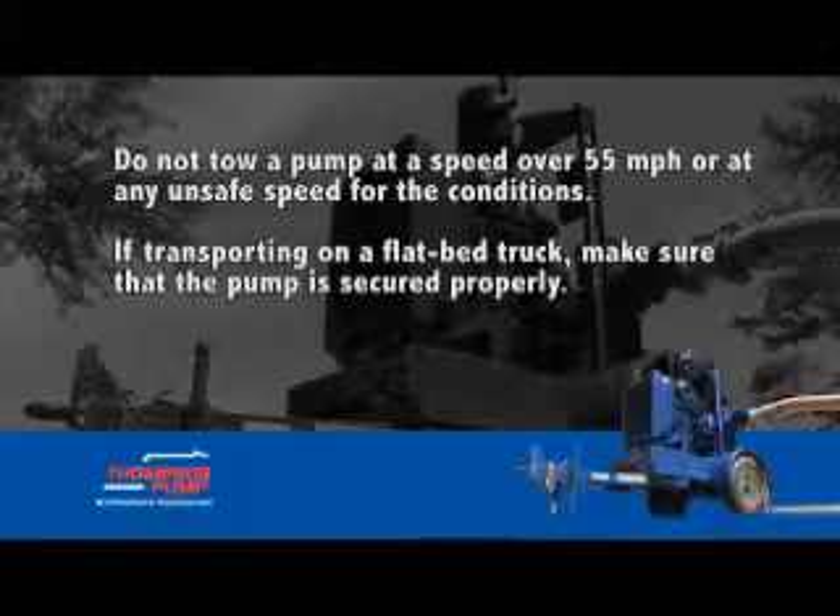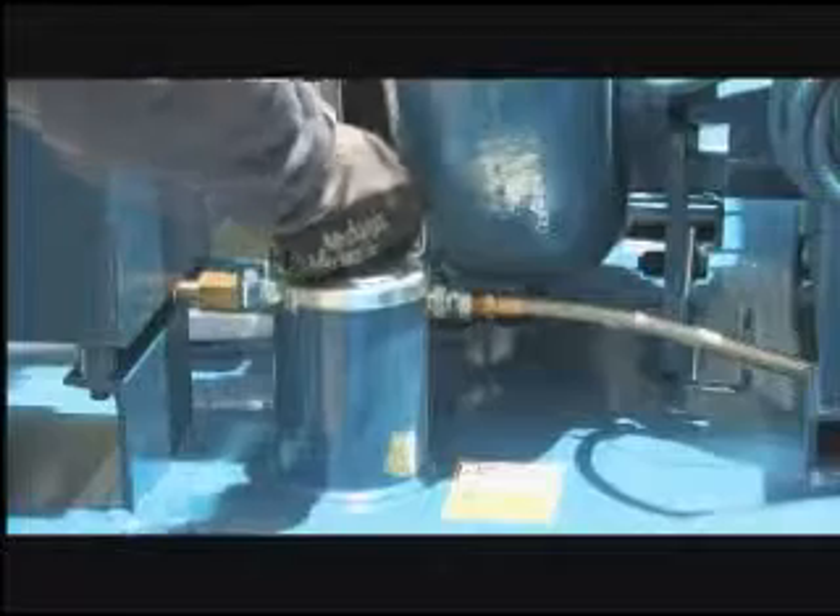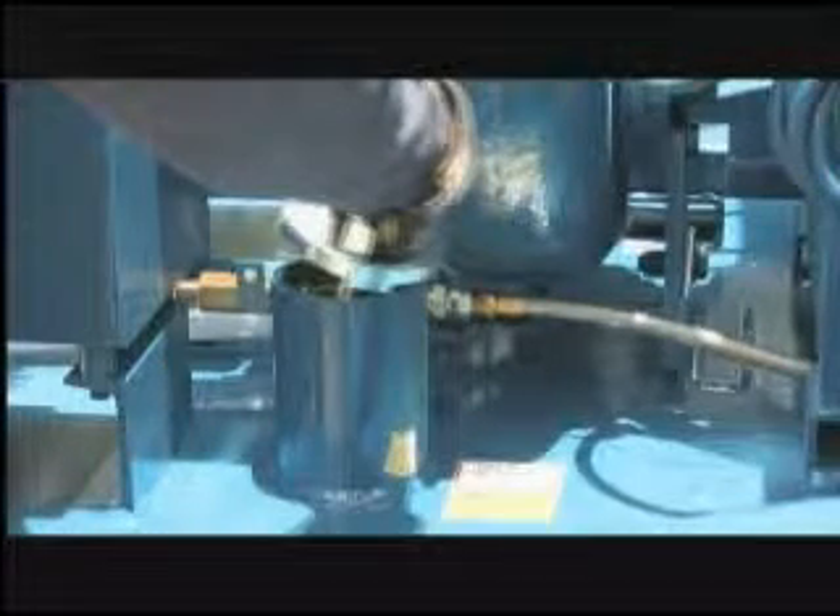If transporting on a flatbed truck, make sure that the pump is secured properly. If fuel is in the pump's fuel tank, make sure that the driver complies with all requirements governing such transport.